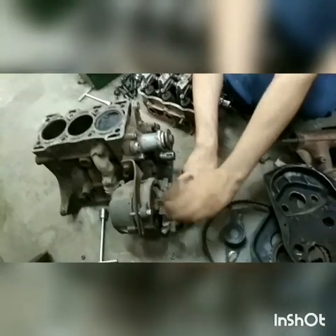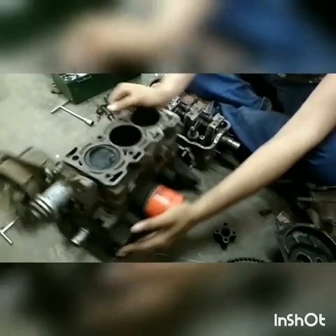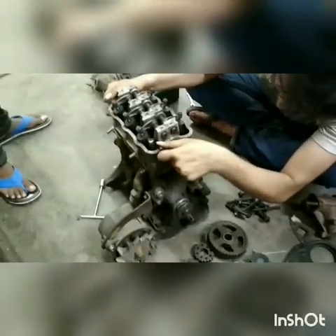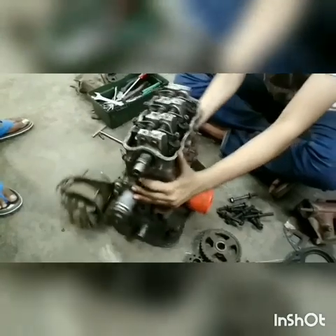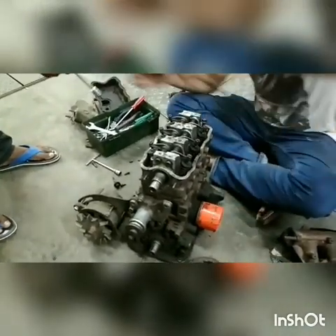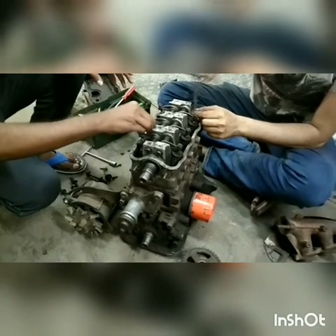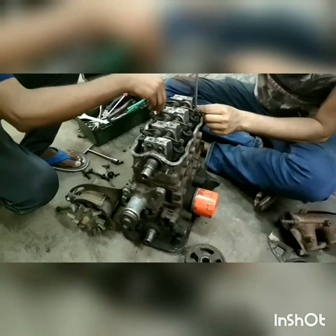This is the alternator, which is used for generating electricity inside the car for various purposes. This is the oil filter for the lubrication oil. The alternator is used to charge the low voltage battery, which does the cranking job when we are trying to start the car.